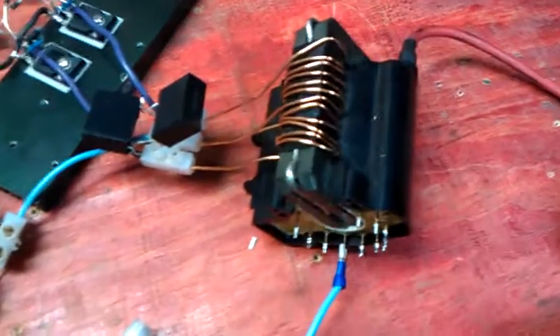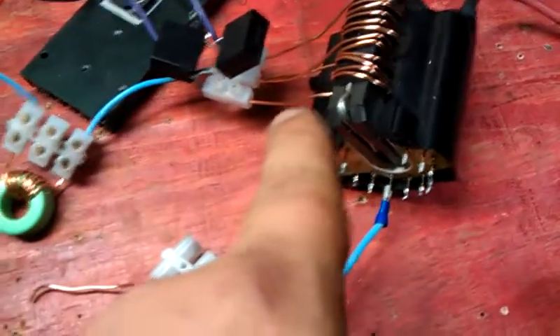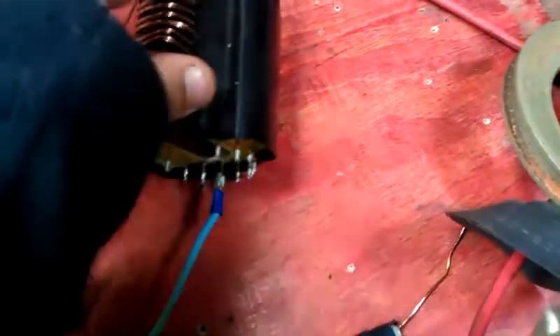I figured to use winding wire as it will handle the current, and I insulated the ferrite with a bit of electrical tape first before I wrapped it around to make sure there's no shorts. We seem to be all good — no shorts, no dodginess.